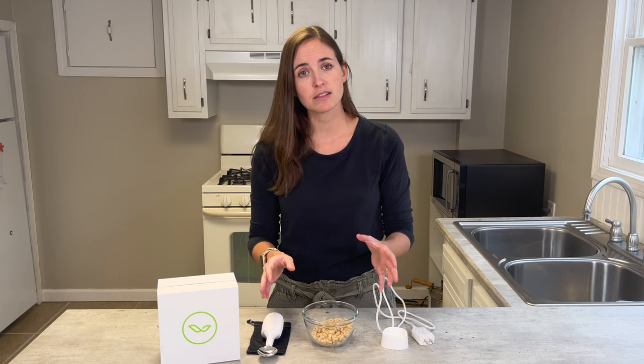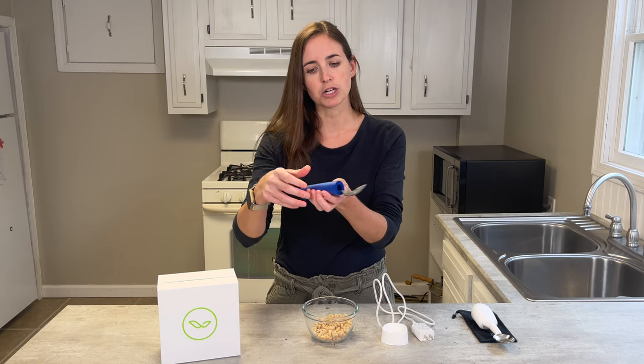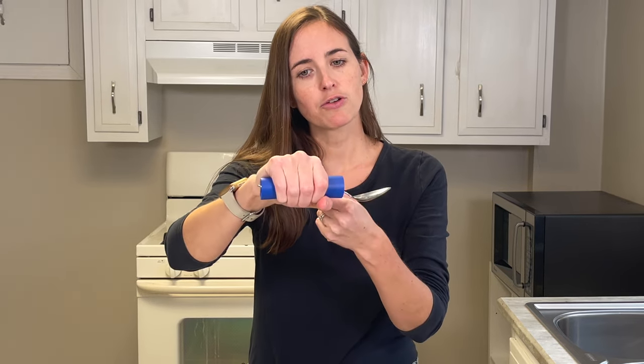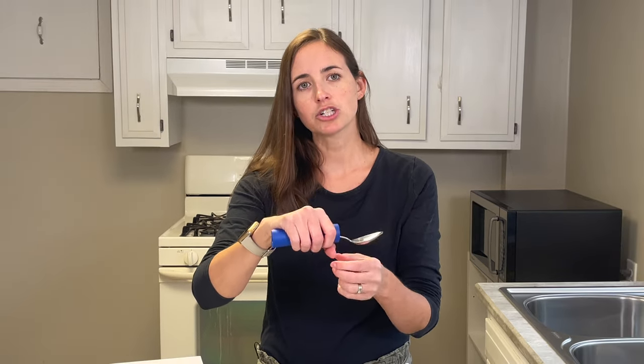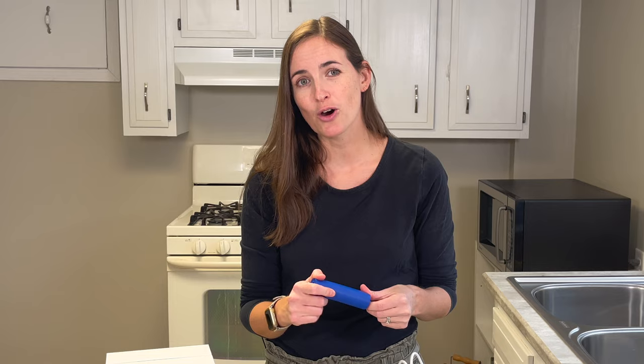Do not worry if this isn't the solution for you — there are other options. Some alternatives to gyroscopic silverware solutions include simply adding extra grip to your standard silverware. While this won't add shock absorption, I found that for my client with very large amplitude intentional tremors, having something squishy and soft to grip actually helped her apply greater pressure and reduce tremor amplitude. When combined with a wrist weight — a wrist cuff with one to two pounds, no more, to avoid fatigue — that combination can be really effective. There are many ways to deal with tremors while self-feeding.